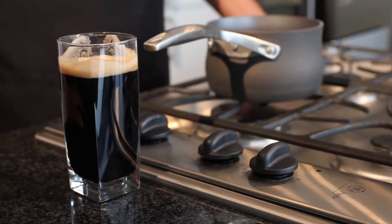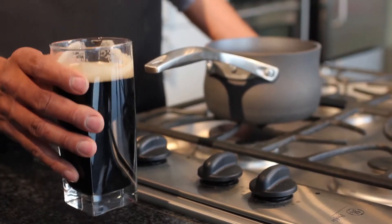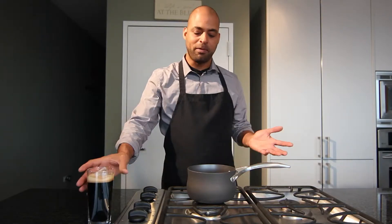The first part of the recipe is we're going to take our stout and reduce it. I've got two cups here. I'm going to pour it into this pan, put it on a medium heat, and reduce it to one cup. Depending upon your circumstances, this could take probably 10 minutes.